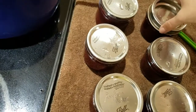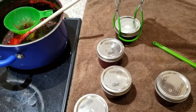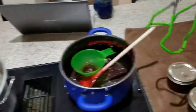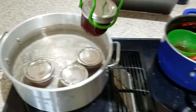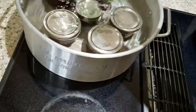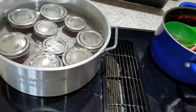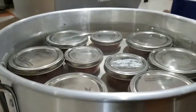Now I'm going to go through and add the rings. All my lids are on and all my rings are on, so now I'm going to use this convenient little tool to move all of the hot jars. We're moving all the jars into what is called the water bath. When you're doing the water bath method, you need to make sure that you've got about an inch or two of water going over the top of your jars.